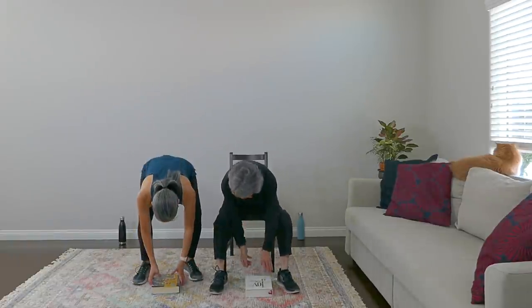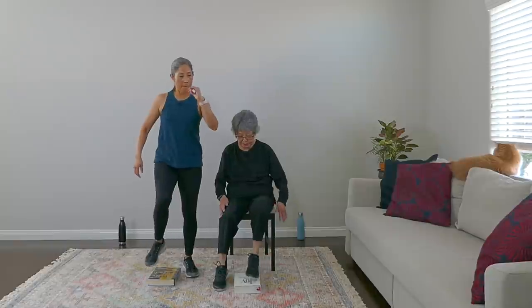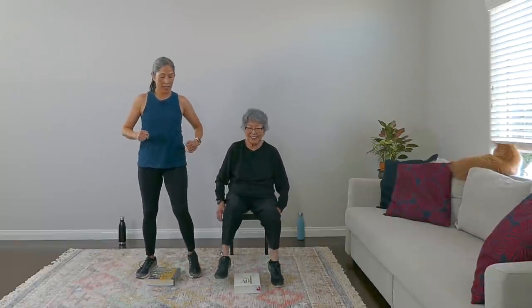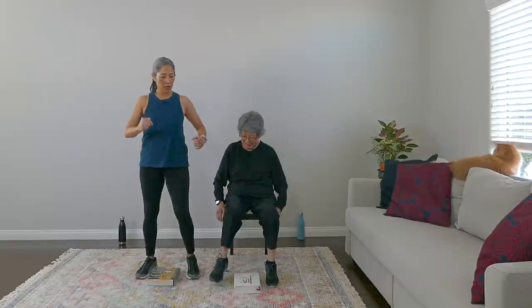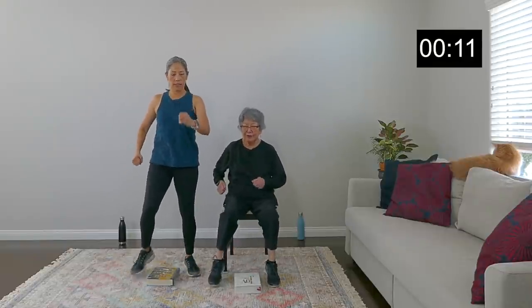Our next move is just going to be toe touches. Put the book between your feet and all we're doing is toe-tapping like that — just like that, it's a fun one. We're on for 20 seconds, keep going. You know, there are formal steps you can buy, but you know what — you got a book, this works! Amazing things you can do with household items. You might want to try our kitchen towel workout too — that's an upper body workout, it's pretty awesome.